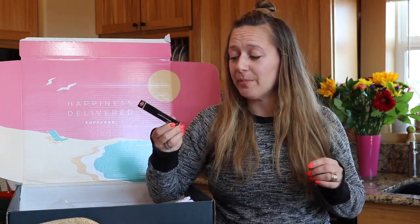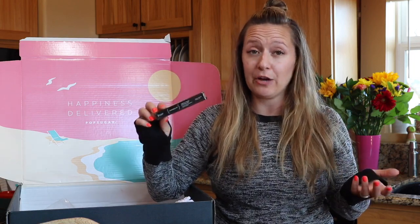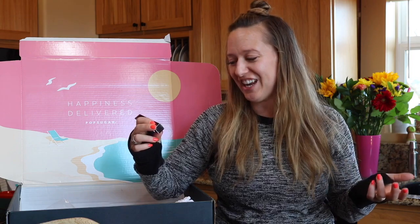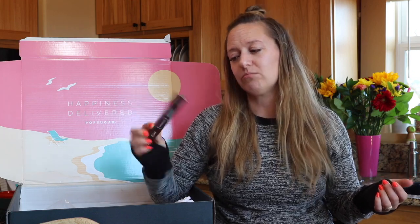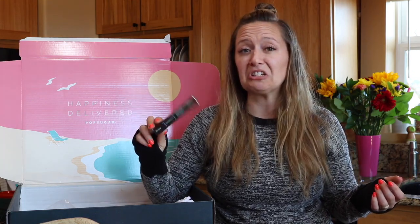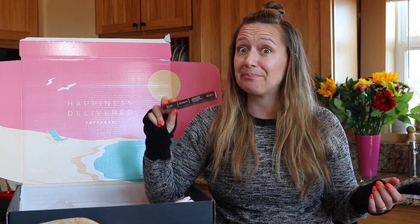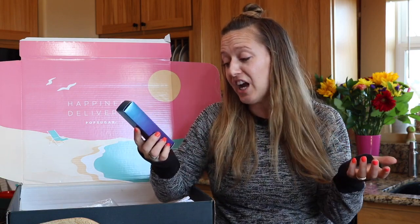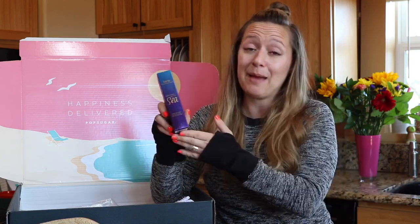Also in my summer PopSugar box was this Julep cream to powder eyeshadow stick, which retails for $18. I really just don't wear eyeshadow hardly ever and Julep isn't one of my favorite brands, so I'm not so excited about this. Next up is from Tarte — this retails for $42 and it's a Rainforest of the Sea Mermaid Skin Hyaluronic H2O Serum. I love Tarte as a brand so I'll be happy to try this out.